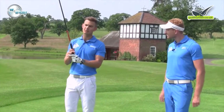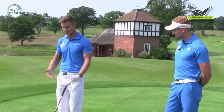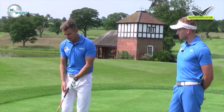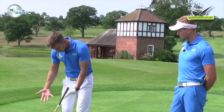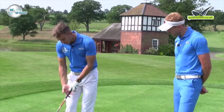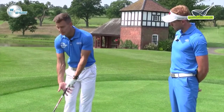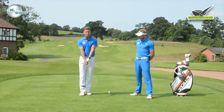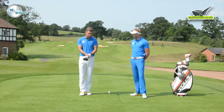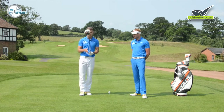One mistake people make when they first start golf is they get told they need to join the hands together with an interlock. This often leads to a poor grip because people then lock the hands into what we call a deep interlock — right in there — with the palms facing outwards. This puts the left hand in a weak position and the right hand in a strong position, getting the hands working against each other rather than together, which limits power and consistency of the club face.